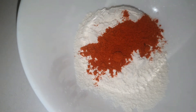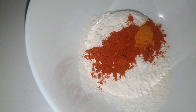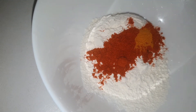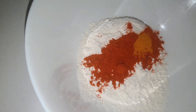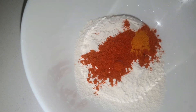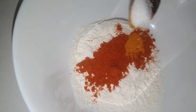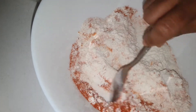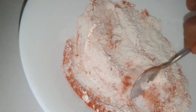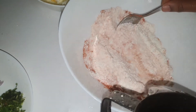Mix it, pour it. Let's add a batter and add a batter. Mix it in the pot, add a batter.